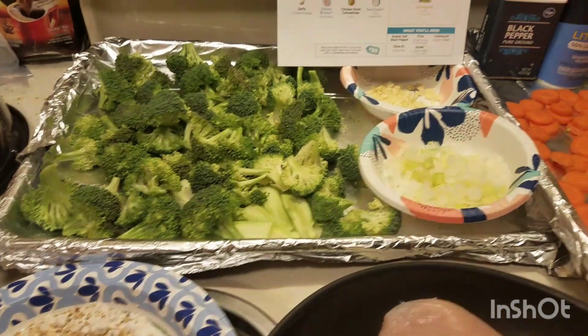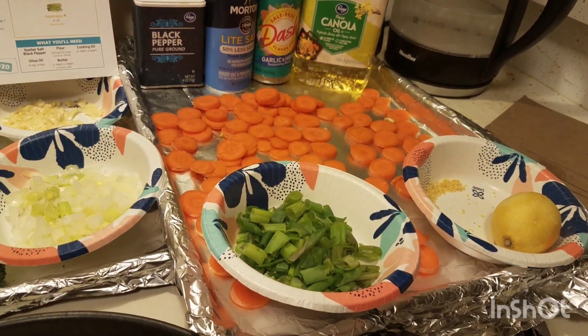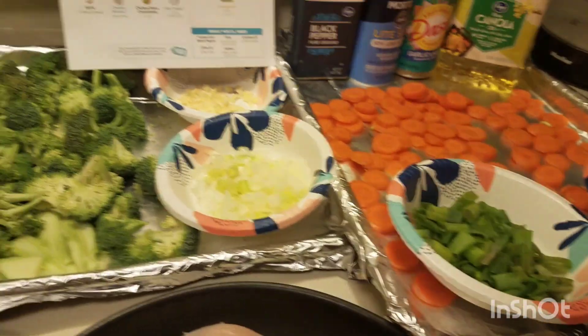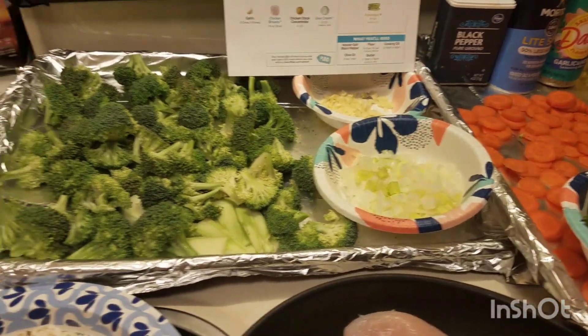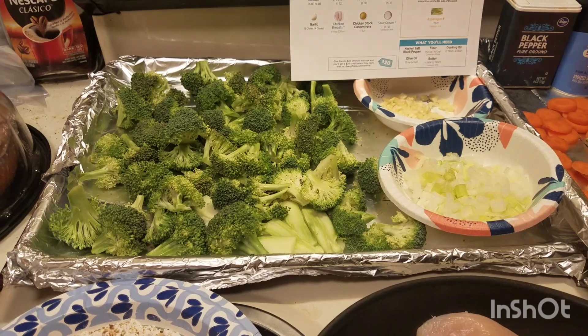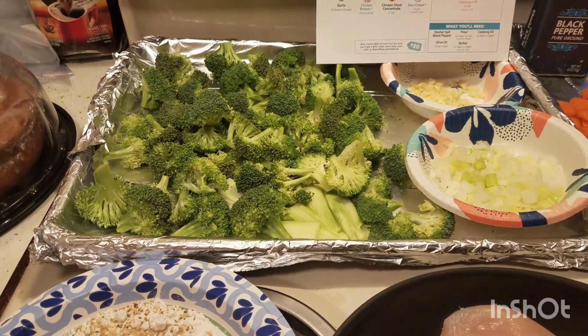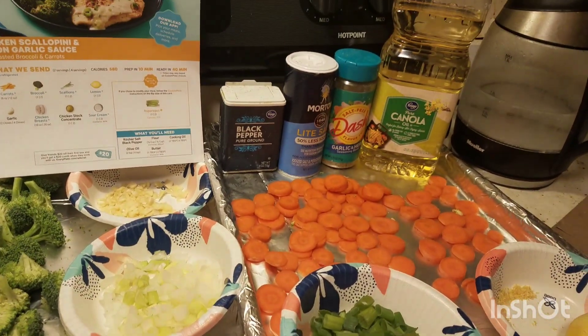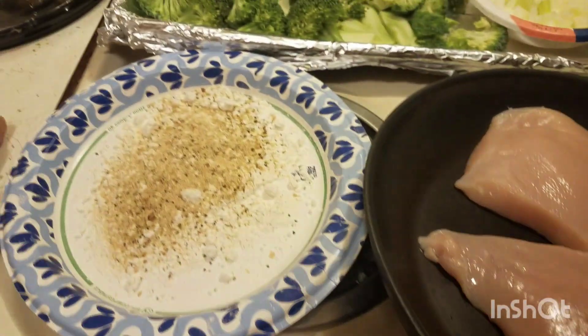Obviously roasting the vegetables is gonna take the longest. The carrots take about 15 minutes and then you put the broccoli in on a lower shelf probably for another 10. And I do like roasted broccoli. It's not as hot as it's been — it's probably 68 to 70 degrees outside, a little bit overcast, so we've got some nice fall weather.